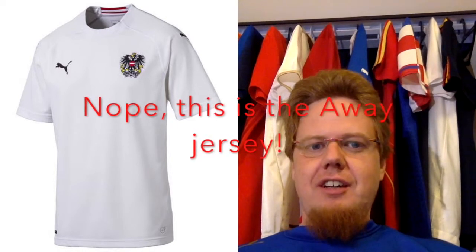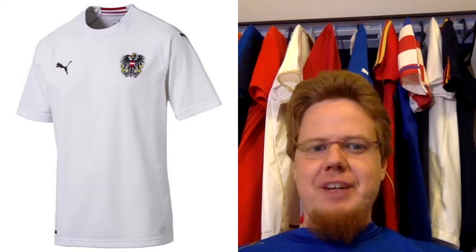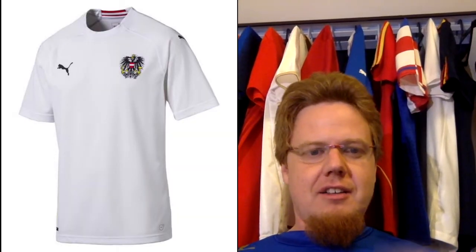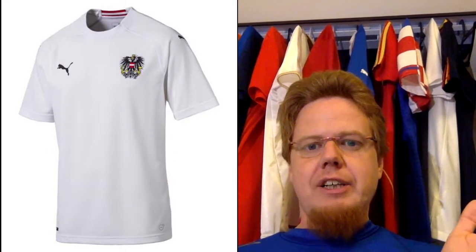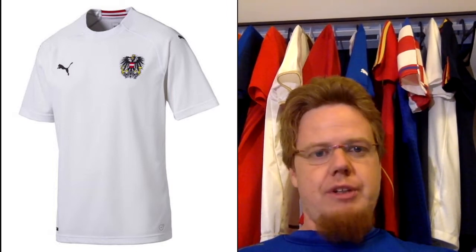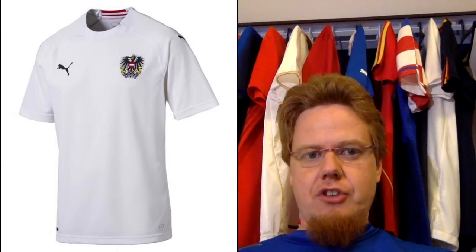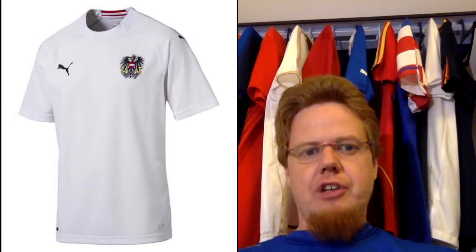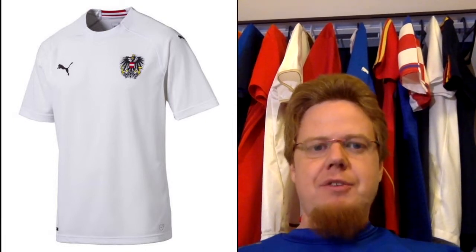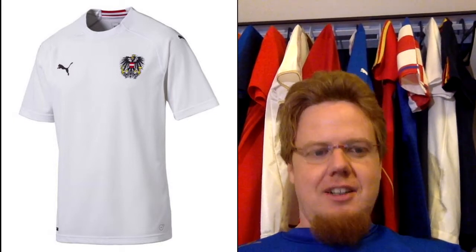The away jersey is the plainest one in ages — it's just white, and I actually don't mind it. Usually there's a little bit of black, and this one is just white with the eagle and the black Puma cats. On the back you just see the Austrian flag. It's almost boring, except this is how it used to be, and that's why I like it. I'd like to see a little more accents, but overall it's pretty darn good. My only major gripe: put the eagle into the shield, not just the shield on the eagle — the eagle should also be on the shield.